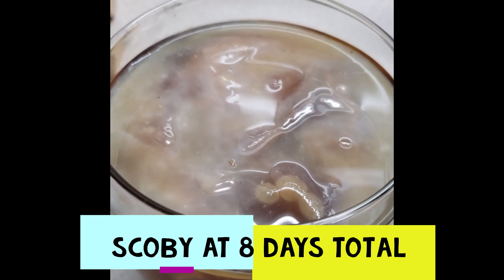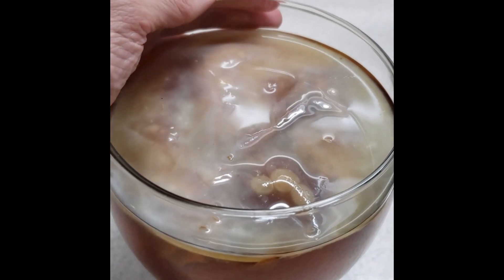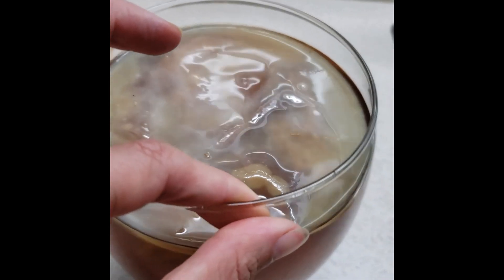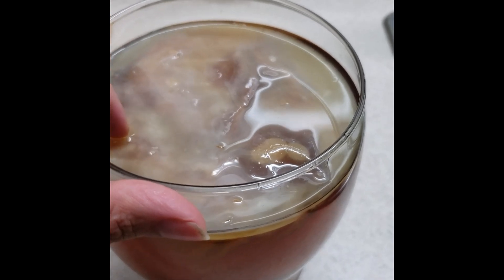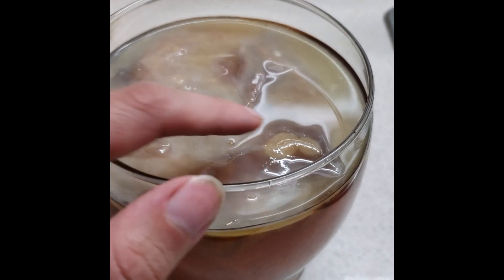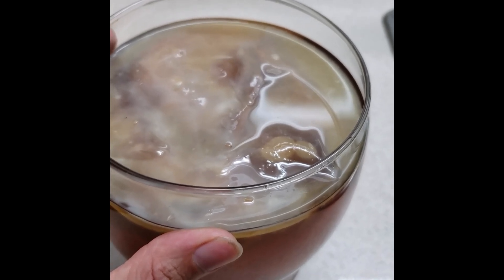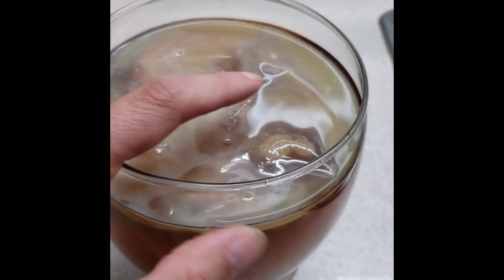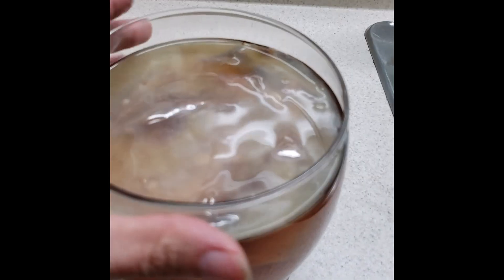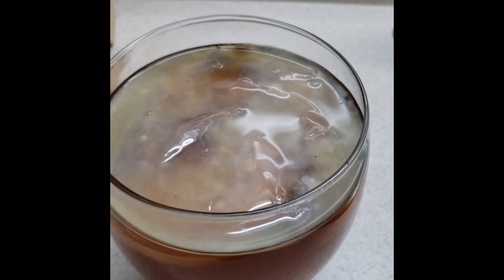Just want to update you on the development of the SCOBY — you can see it's really thickened up and it's whitish. There were some parts of it sticking up, and what happens is the fermentation process creates carbon dioxide that gets trapped underneath, so parts of it will stick up. If it gets exposed to air, after a while it may get kind of scabby. This isn't bad for you or the kombucha — it just doesn't look nice. To prevent it, push out the air bubbles and make sure there's a little bit of liquid on top. This is looking pretty good to go, so I'm going to taste it.